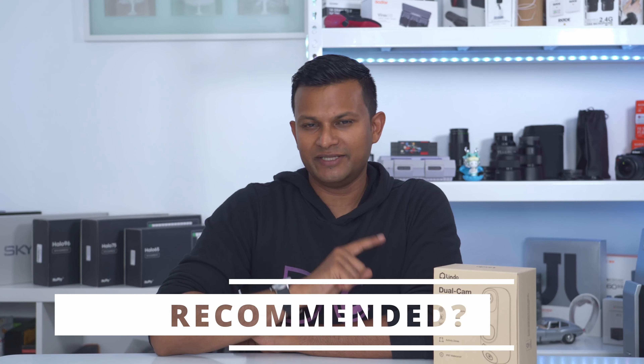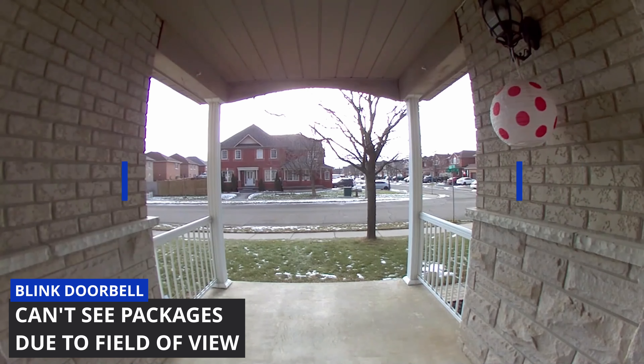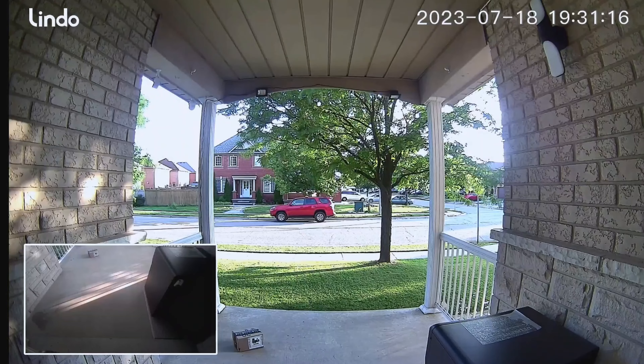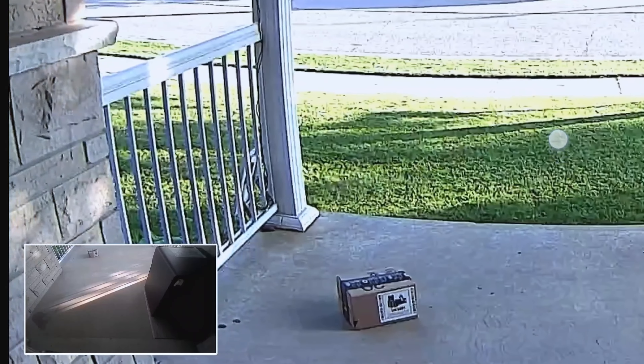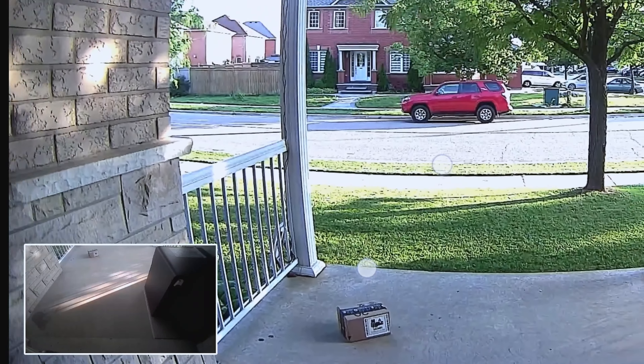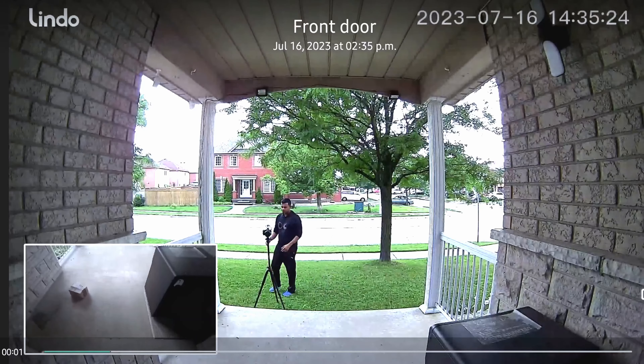I would still recommend the Lindo Dual Cam Video Doorbell for most people, because if you're watching this you're probably interested in the ability to see if your package is there or when it was delivered — and that's the reason to buy something like this. There are a lot of video doorbells, but not many have that secondary camera to track packages. While package detection is a bit hit or miss since it's in beta, you can always just pull up live view as a fail-safe to visually see if your package is there.